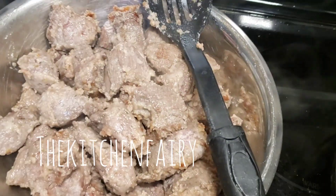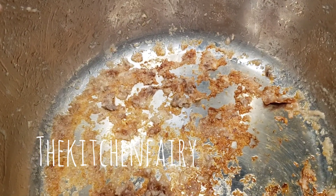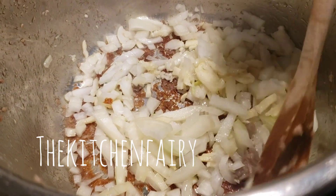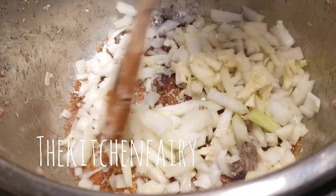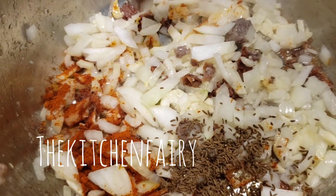Once browned, take out the beef and then using the same pot add a little bit more oil and sauté the garlic and onion. Then stir in one tablespoon paprika powder and one teaspoon caraway seeds.